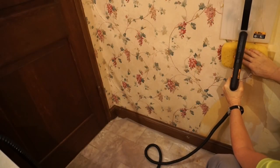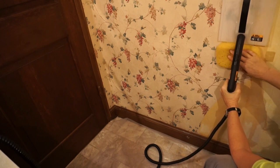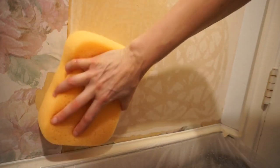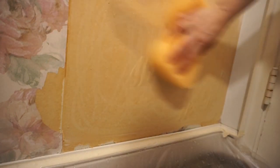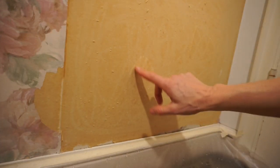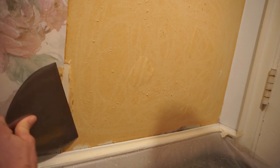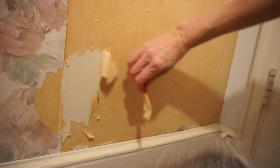If the walls are plaster, a steamer can help with multiple layers of wallpaper or stubbornly stuck wallpaper. And then when you're down to the paper backing, take a sponge and saturate that. Wait a little while and you can see it's starting to bubble. Then you should be able to scrape off the bottom paper layer.